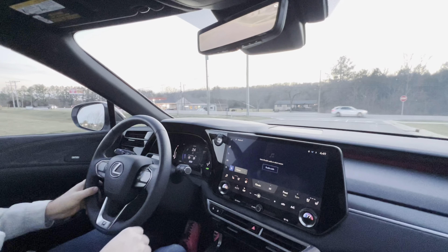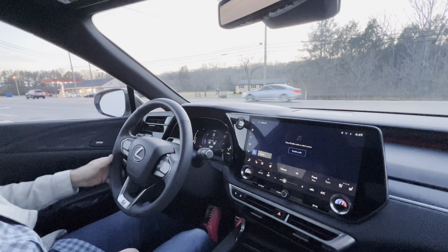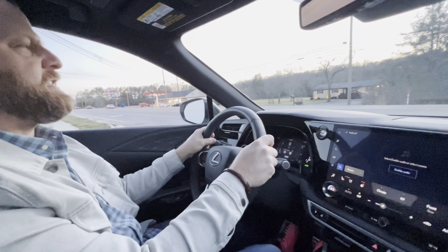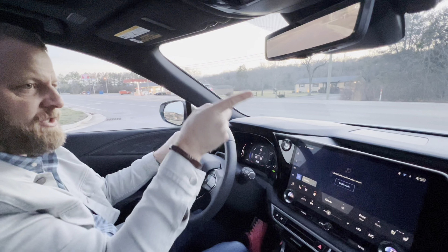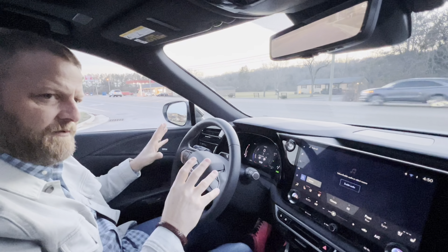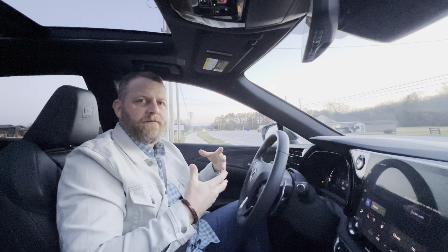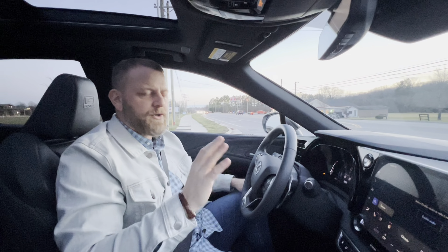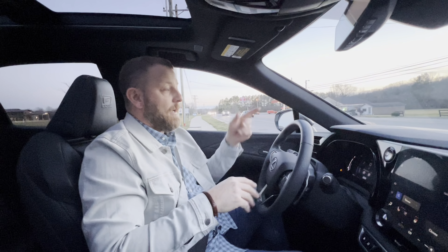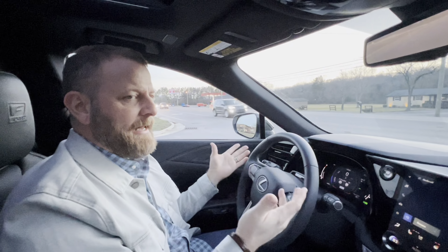At nighttime there are all the alerts — if cars are coming around you or in front of you. We were in traffic and in front of me there were orange arrows that pop up telling you cars are coming beside or in front of you. Safety features, safety features, safety features. Even if you were buying this for one of your kids, it's a great choice — the cabin structure is excellent, I've watched all the crash testing and they've done a brilliant job.